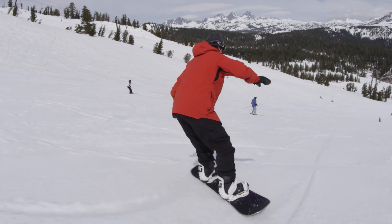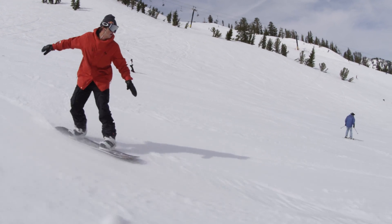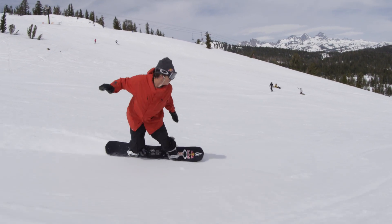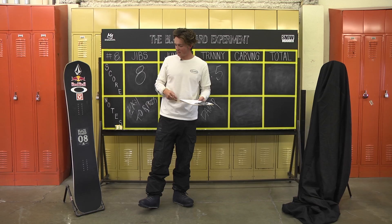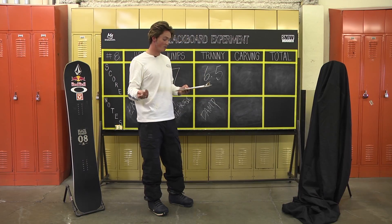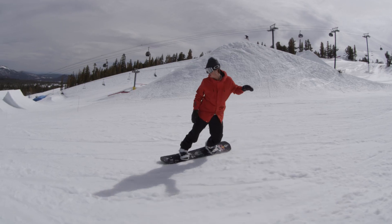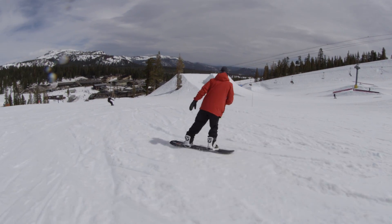I actually really enjoyed this board for carving. I think I probably had the most fun on this board riding the mountain — probably the most fun I've had on groomers in a while. We hit the bank slalom a little bit too, which was really fun. It's just a really fun board. It's easy going from regular to switch, buttering around. It holds an edge really well, which was interesting to me because usually with reverse camber it's a bit different — usually it's a little less grippy. I gave it a 9.5 out of 10.